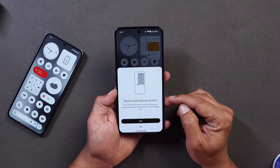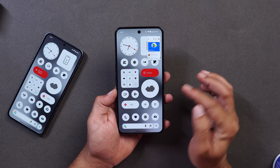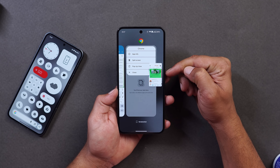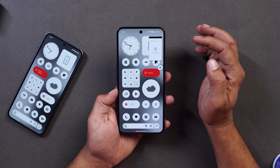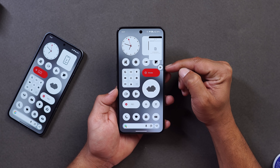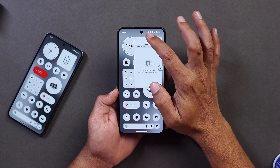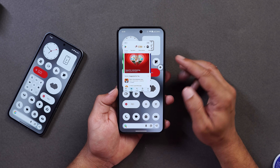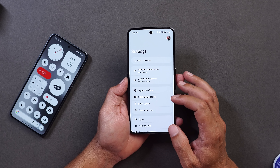Here's how it works: if you have one application in pop-up view, you can open a second application by selecting it and tapping on Pop-up View. The previously opened application will show an icon towards the right hand side, and you can easily switch between the two applications just by tapping on that icon. So multitasking is better on Nothing OS 4.0.